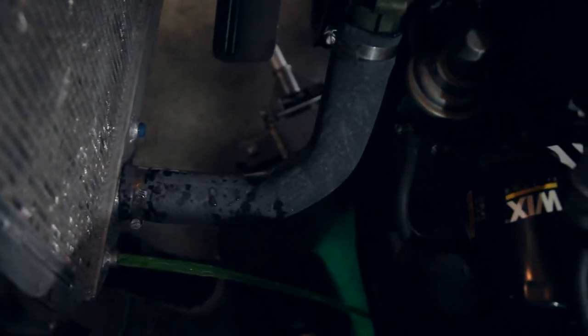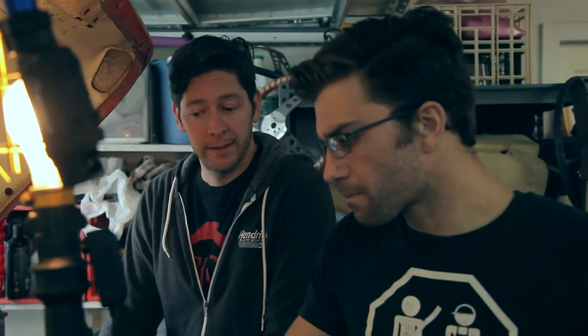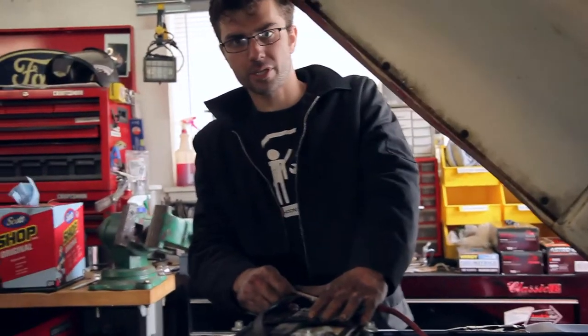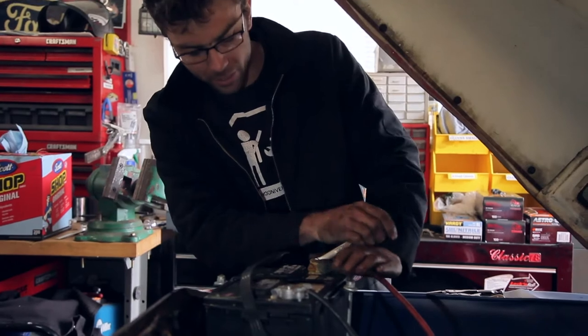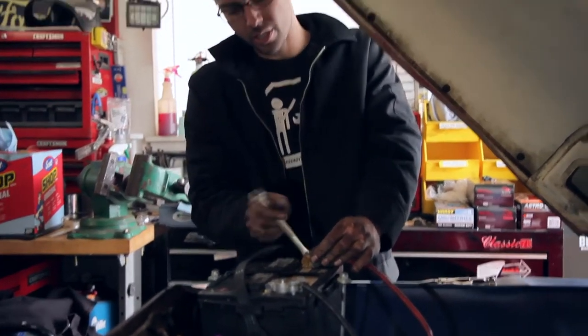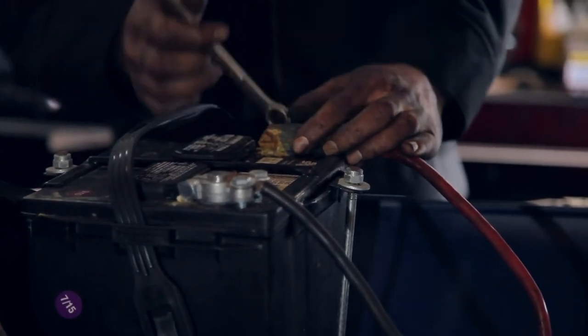That is going to be a lot of work. We've got to drain everything and start taking stuff apart. Before you start working on pretty much anything in the engine bay, particularly anything electrical, it's a good idea to disconnect the hot battery cable so everything will be electrically dead. That way we don't have to worry when we pull the alternator that we could short to any live terminals.